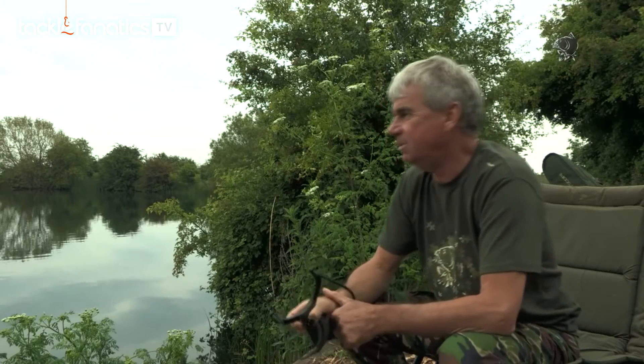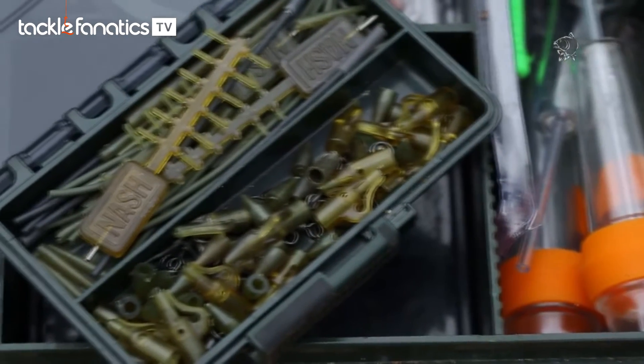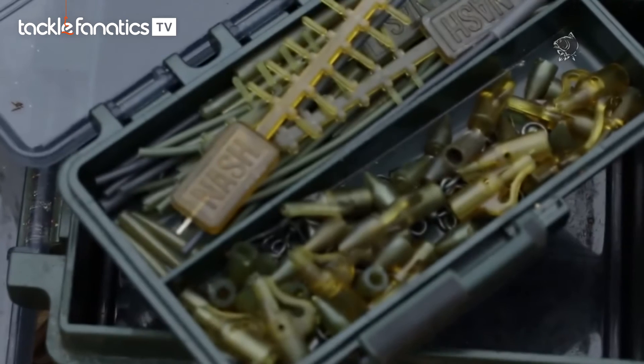Setup-wise, there's an awful amount of blanket weed in here clogging up the leads. So I want to discharge the lead — I don't want a lead stuck nine foot down on the hook link. So I'm using the weed safety bolt beads.